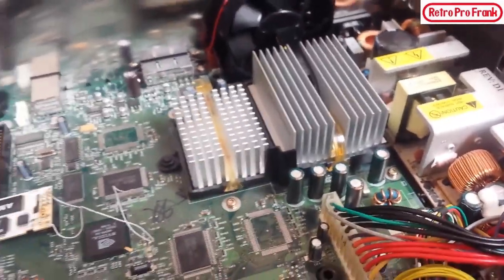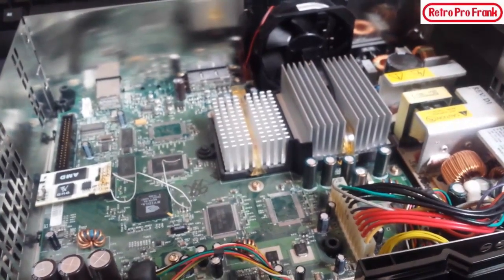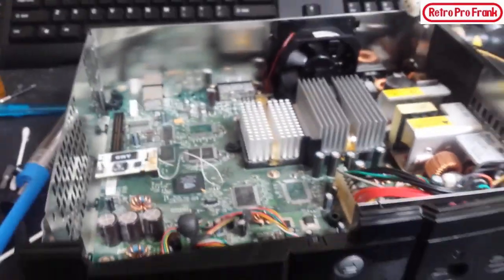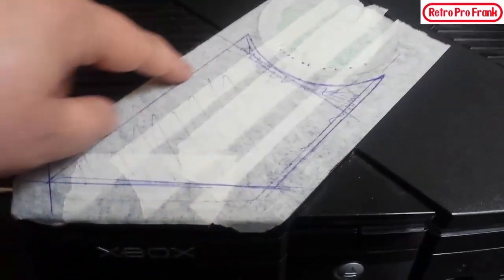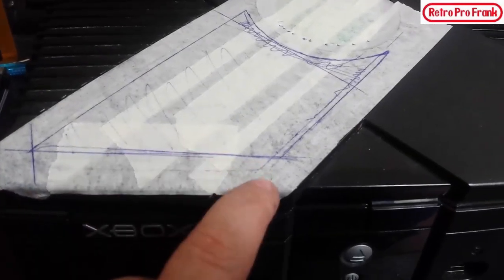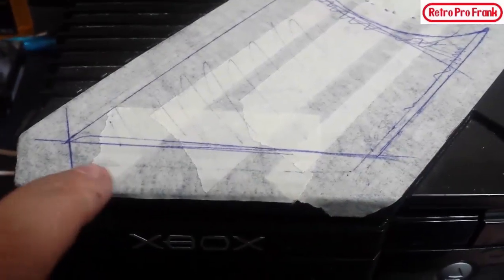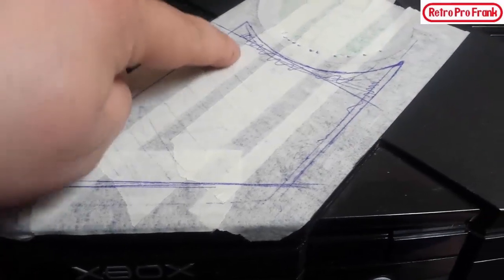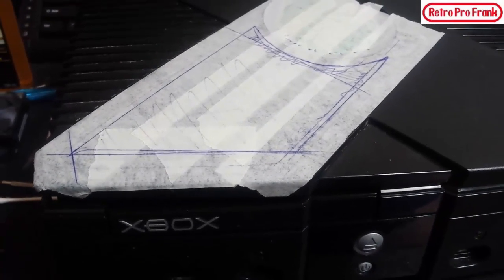Now let's move on to the case mod — I'm going to window mod the Xbox and hopefully throw some LEDs in there, maybe some green ones to keep the green theme. I laid down some tape and tried to go with a design, keeping it even. Essentially I'm going to cut this out and put a piece of plexiglass in from the inside — it'll look cool when it's done. I'm thinking whether to go with this angle or that one, straight or rounded.